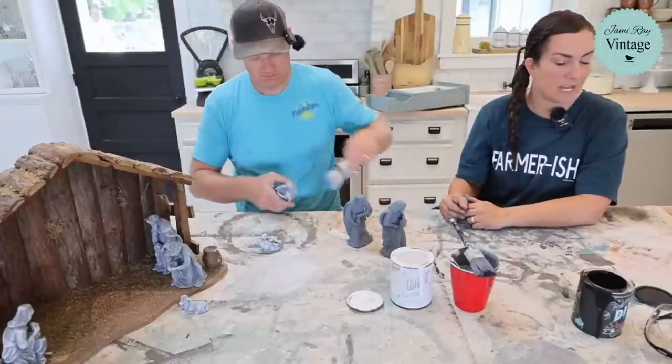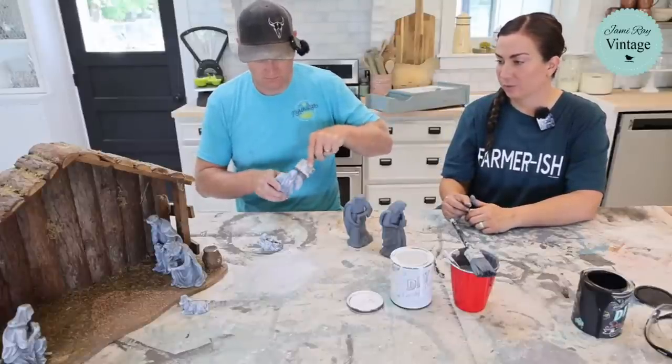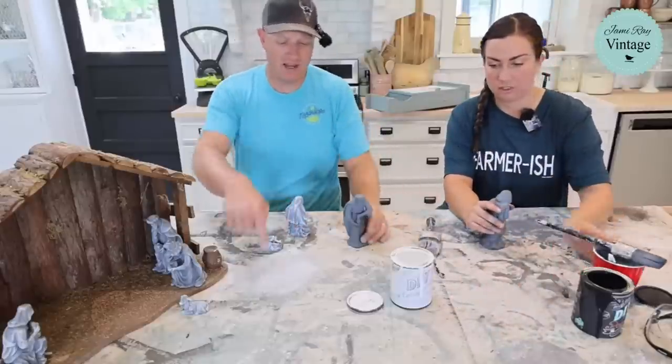She wraps up the thrift haul notes — everything got painted, the topiary got fixed too. The gray cottage color is becoming her favorite — really amazing. She loves Gray Skies too, it's a really great color.